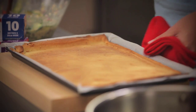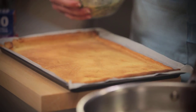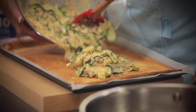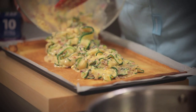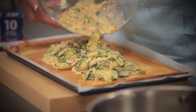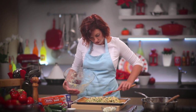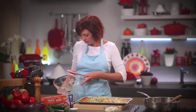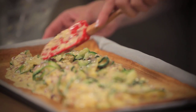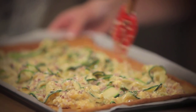Perfect timing — caught my pastry just in time. Now I'm ready to fill it. I'll just nicely and evenly spread my beautiful zucchini filling over the base of the tart, making sure that all of your ingredients are quite even. You want it to look a little bit pretty, and make sure that you take your filling all the way to the edges.